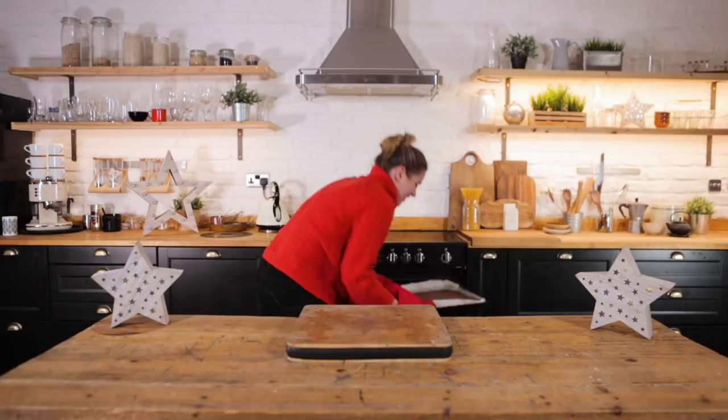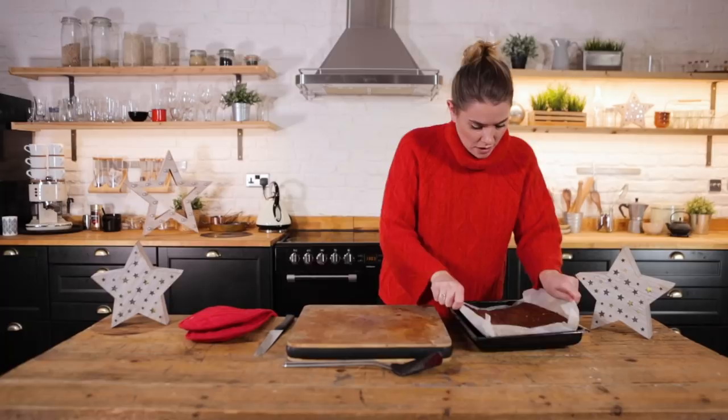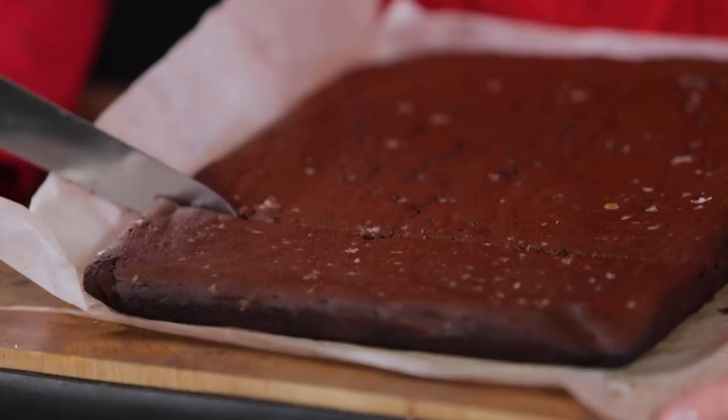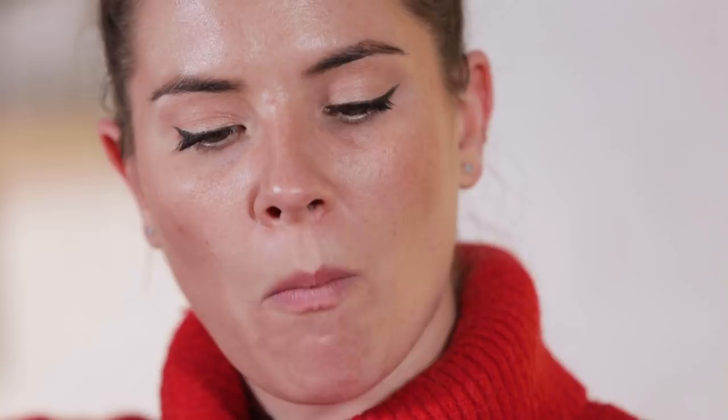Oh my god, this place smells unreal! Look at this! It does have that incredible mulled wine smell. You can see that darker centre where it's almost still just that little bit undercooked, with a crispy, cakey, spongy top. Silky, rich, salty...